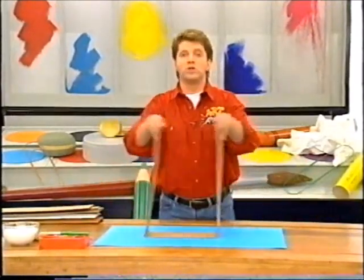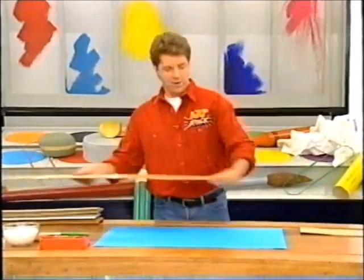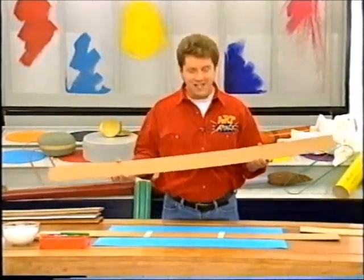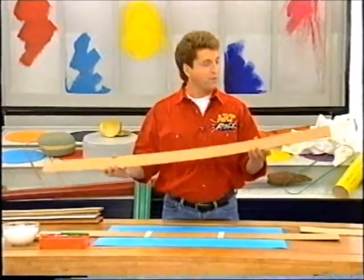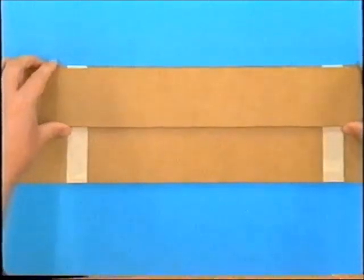If you've still got the folds from the cardboard box in there, just strengthen them up with a bit of tape, so it's nice and strong. And then cut yourself another strip of cardboard that's the same length as that fat strip — four times the length of an ordinary ruler — but this time it's got to be half the size of your first piece.